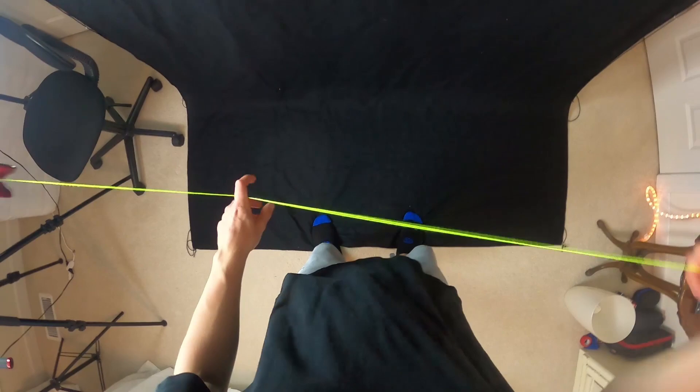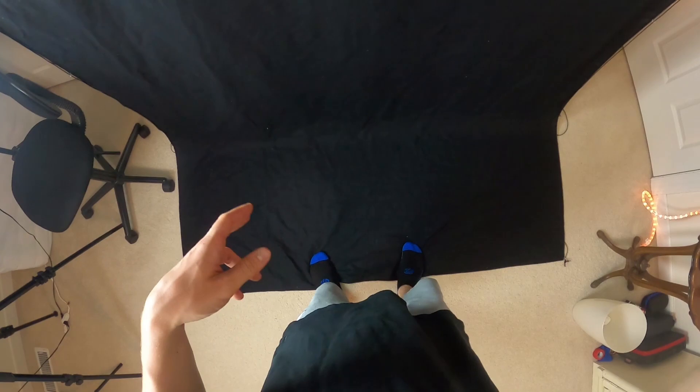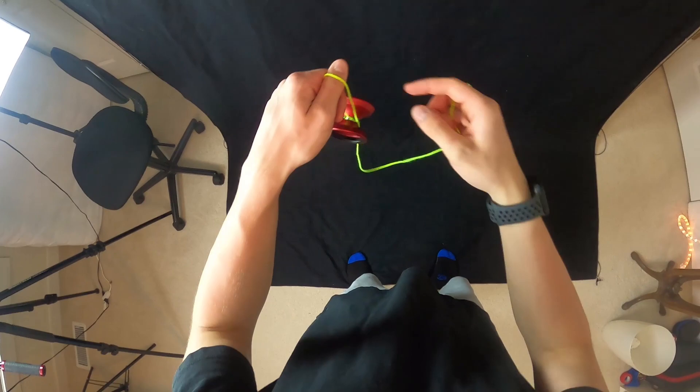Hey guys, so here is the trick from my perspective. That's basically it. As you saw, we had a slack portion in this trick, so make sure to get rid of your string tension. It'll just make this trick a lot easier.